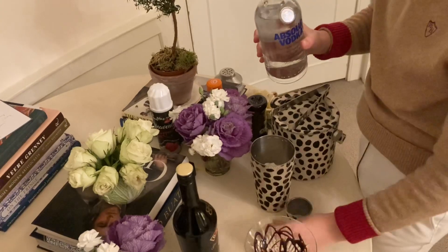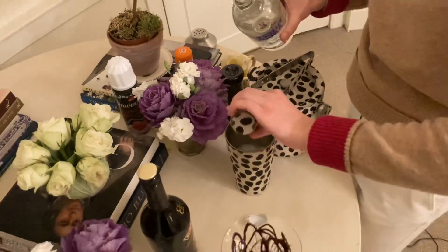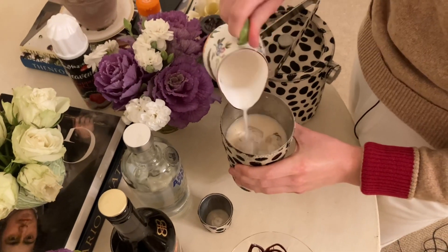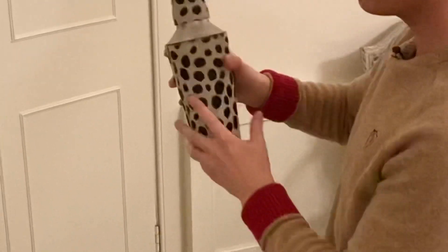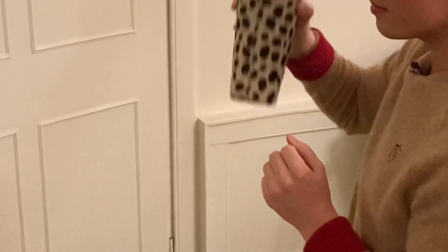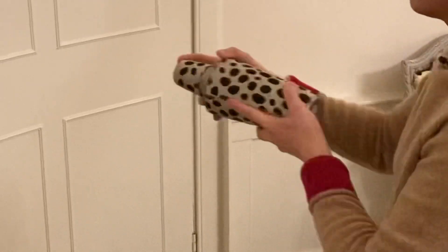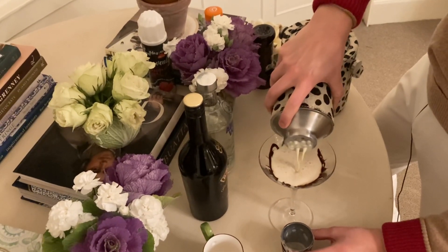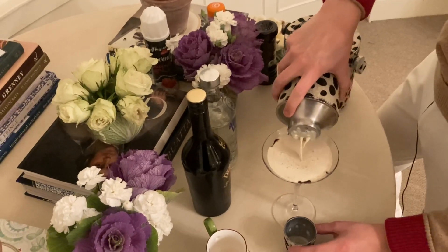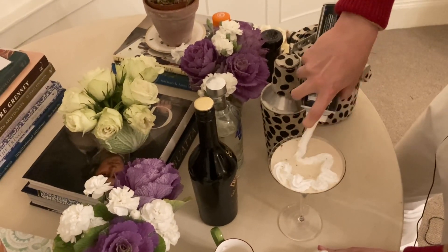Now, one generous shot of vodka. Next, I'm topping up with almond milk, but you can use whatever milk you prefer. With the lid firmly on, it's time to give it a really good shake. Pour into your glass and finish with cream and a sprinkling of cinnamon, and another drizzle of chocolate sauce. The cream I'm using is a dairy-free cream, and I'm so glad I found it because I really missed having cream — this one is so delicious, and you can't even tell that it's non-dairy.